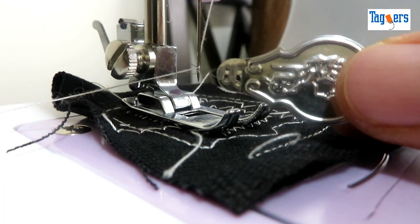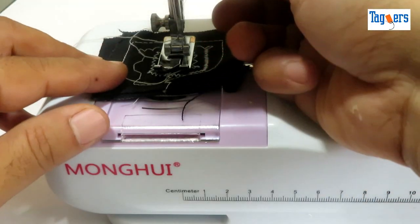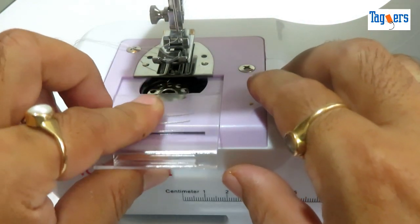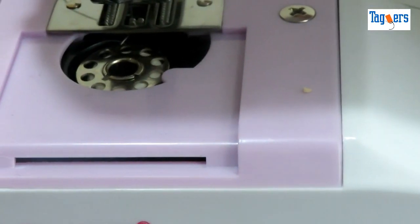It's always better to use a threader to get the thread through the needle. Now let me show you the bottom bobbin holder. Pull up the take-up lever — here is the bottom bobbin, you can have a look at it.